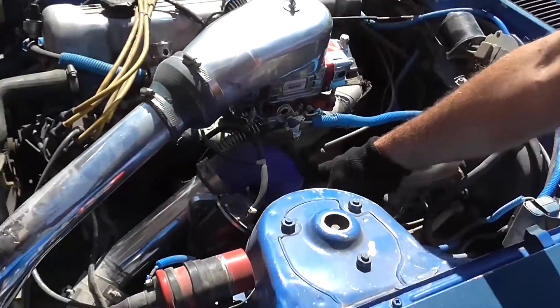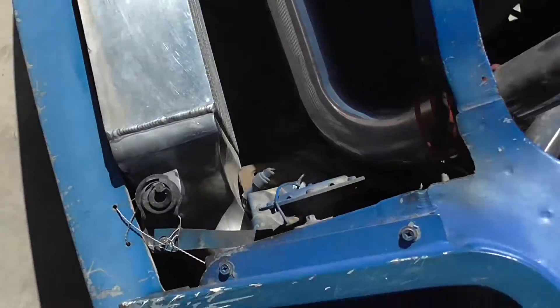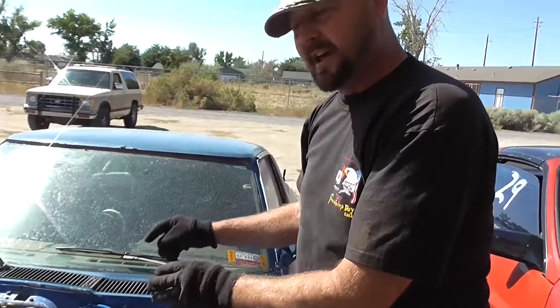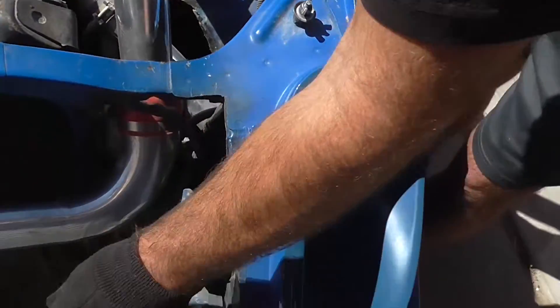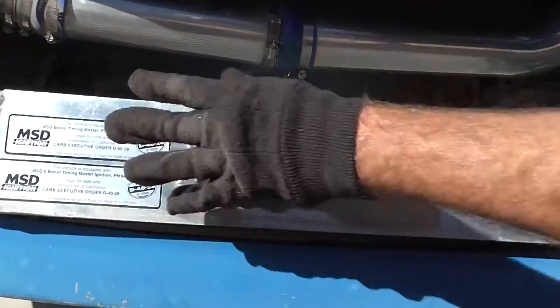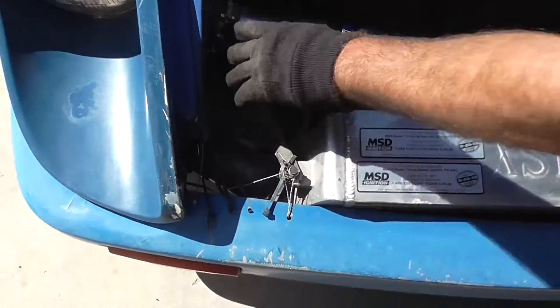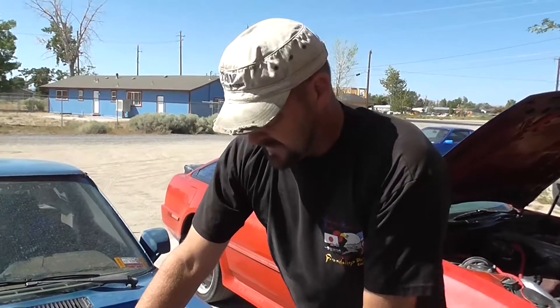You also need turbo boost hoses to go from your compressor discharge to your intercooler, and back from your intercooler to your intake. What this accomplishes is: the exhaust from the turbo, by convection, heats up the compressor — that's something you cannot avoid. Your compressor is going to get hot, so hot boosted air is going to come out of the turbo's compressor. The point of the intercooler is to cool that hot air. It starts off hot, and by the time it passes through this air-to-air intercooler, the cooled air comes out cold and goes right through your tubing into your engine. The colder the boosted air, the better the fuel atomization and the more boosted power you can run.